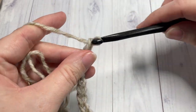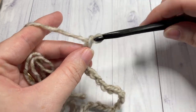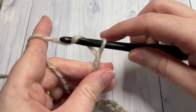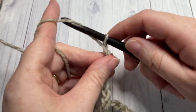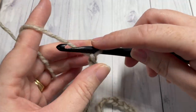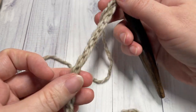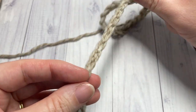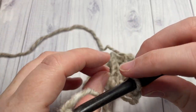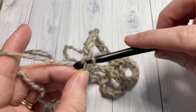Chain 60 — counting in groups of 20: there's 20, there's 40, 50, and 60. Once you have chained 60, being careful not to twist your chain, you're going to join with a slip stitch into that first stitch. I prefer to work into the back bumps of my foundation chain — it's all personal preference — so I'm going to join into that back bump.